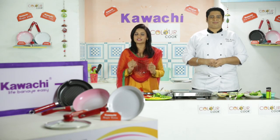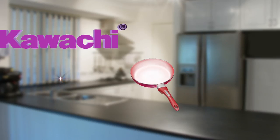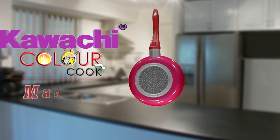After this, you will be changing the world of kitchen. Because first time ever in India, Kwaachi is introducing the Kwaachi Color Cook Magic Pan — the ceramic cookware.